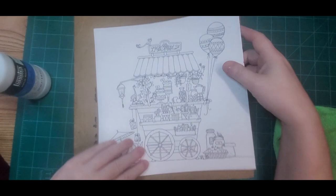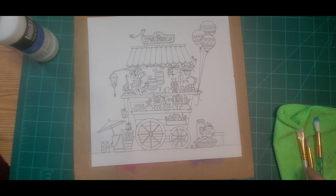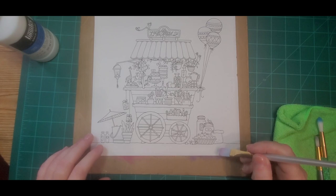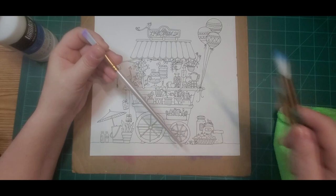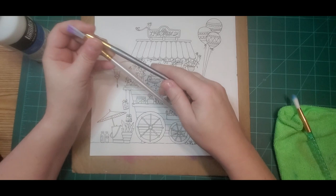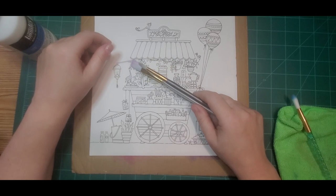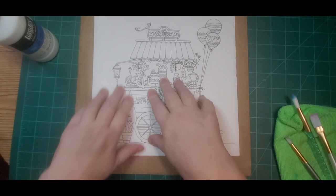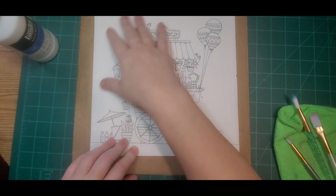So one of the tips I'm going to give you is: don't miss, because then you'll end up with what I just showed you. Now because this is a busy image, I'm going to try using paintbrushes instead — one is from Five Below and these are artist loft from Michael's — to see if they work better for me than the sponges did, since I need to go around a lot of things.